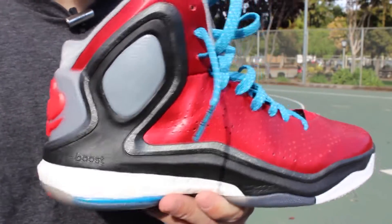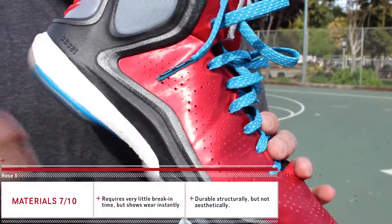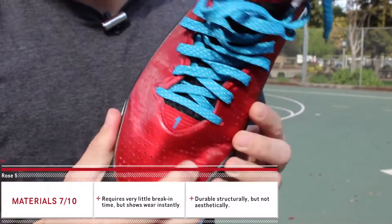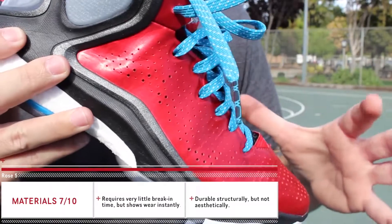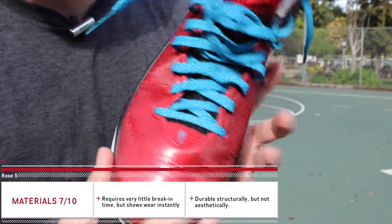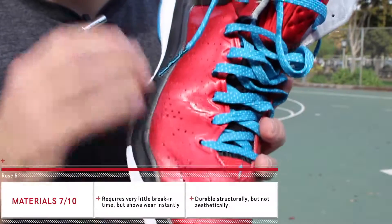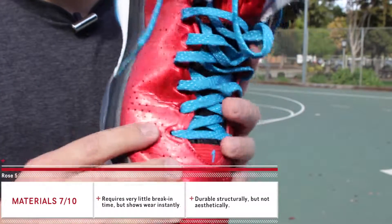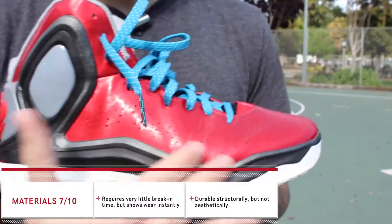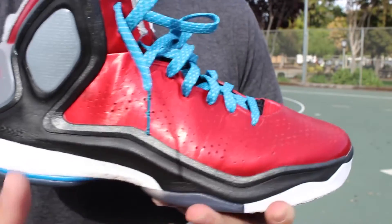Their materials are going to vary depending on the colorway. This particular one is basically just a synthetic shell — it's a crease monster, so as soon as you wear these it's going to look creased. It's durable in the sense that it's not going to rip or tear, but the color on there will scrape off very easily. I've seen pairs with white streaks all over just from normal play. If you're a slasher who drives the lane all the time, expect your pair to look pretty beat up after about two games.